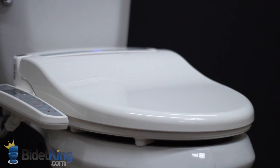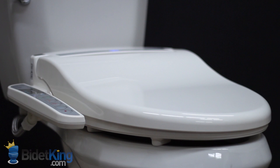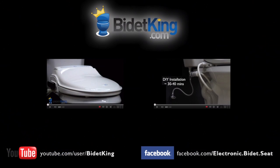Thank you for watching this video review of the CleanSense DIB-1500 from BidetKing.com, the online leader in bidet seats. To purchase this model or view our other fine bidet products, please visit us at www.BidetKing.com.